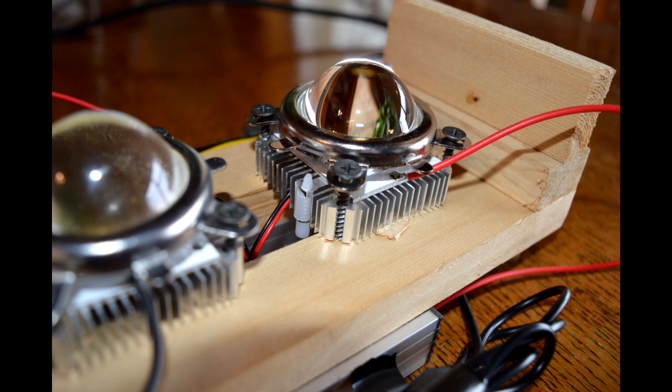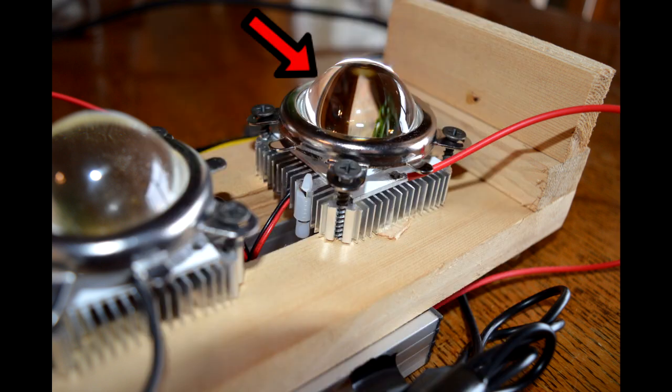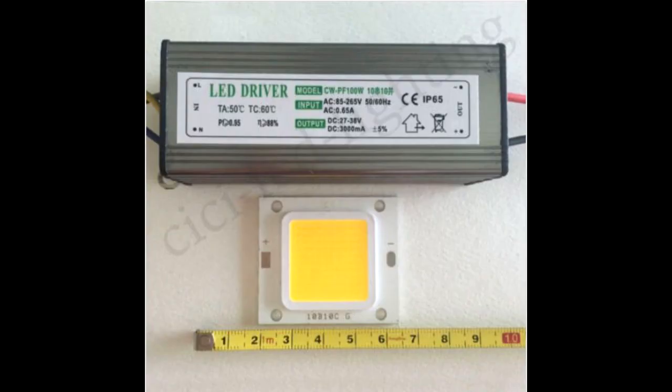On top of the LED goes the reflector, which helps reflect the light into the lens. Then on top of the reflector goes the lens itself, the glass lens, and on top of that is the bracket. The bracket has four holes for screws, and the heat sink also has four holes in the corners that screws go through — it lines up perfectly. Put the four screws through the bracket and through the heat sink and into the frame, which in this case is made out of wood.